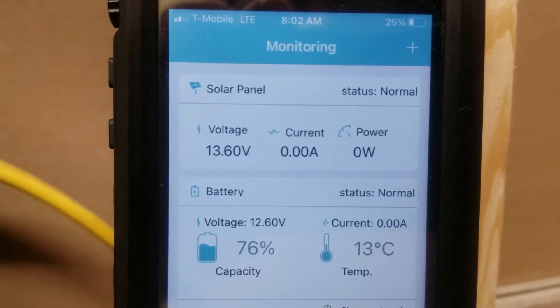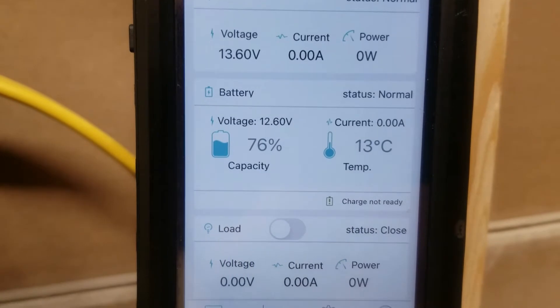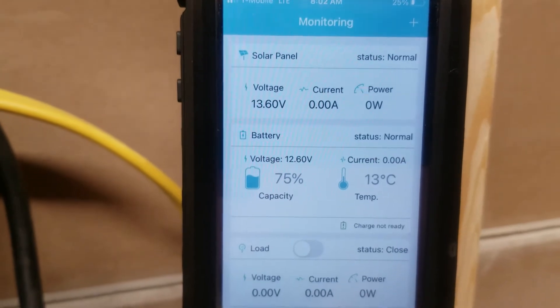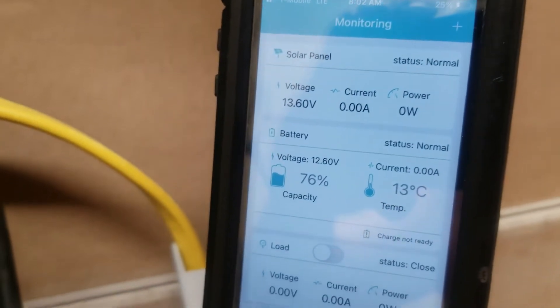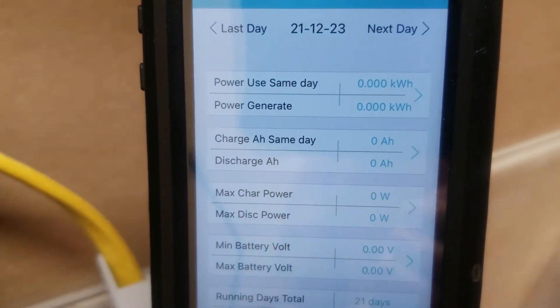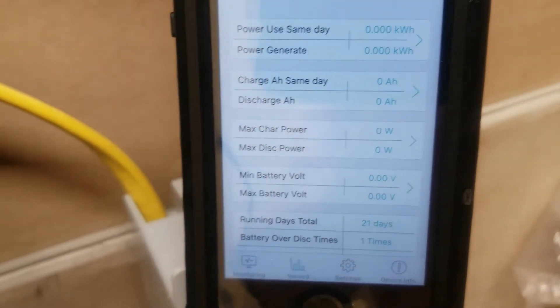It's currently 8 o'clock in the morning. We've got about 13 volts on the solar panel, 12.6, and nothing going on. We're going to see how much power we get today and if the solar panels will produce the same amount they do in the summer time. On the record you can see we have nothing produced today — December 23rd, just a couple days before Christmas, so we are in the middle of winter.